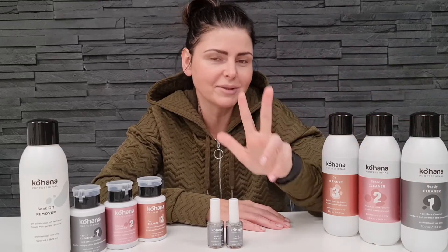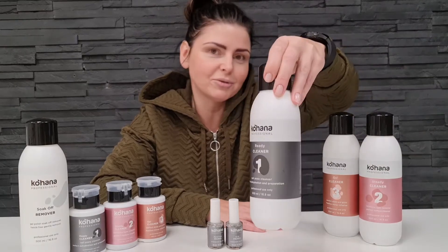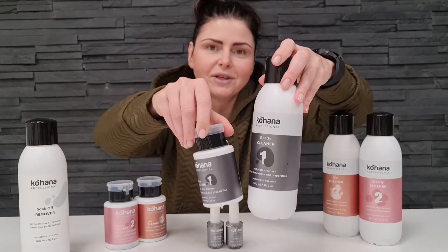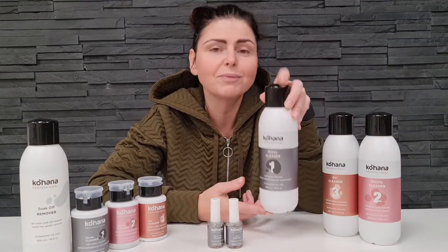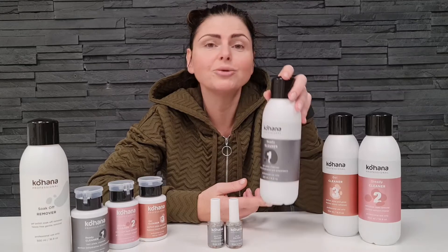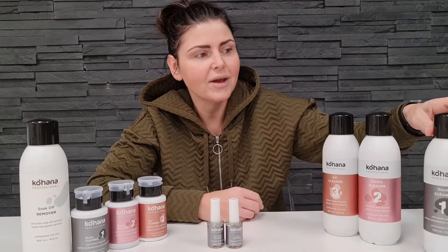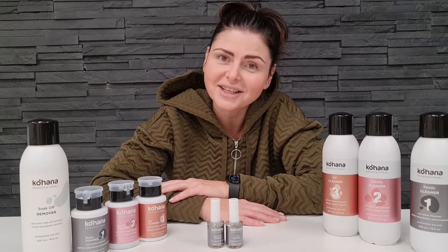Let's start with cleaners. We have three different types. Cleaner number one is available in two different sizes: 500ml and 150ml. We use cleaner number one to prepare the natural nail plate and dehydrate nail plate layers. We have to dehydrate the natural nail to get the best adhesion with the gels.